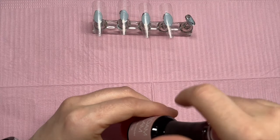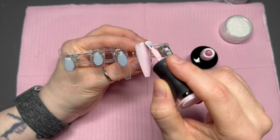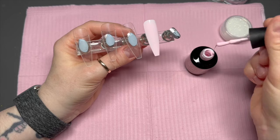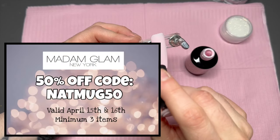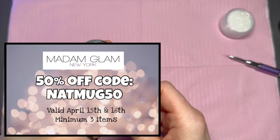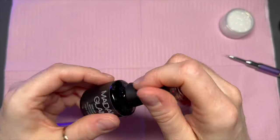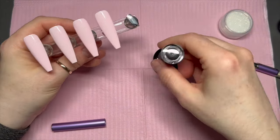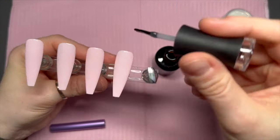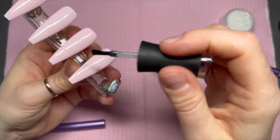While we're on the subject of Madame Glam, I just want to let you know that they are having a 50% off event site-wide on a minimum of three products, and this will be on April the 15th and 16th. You can use code NATMUG50 to save 50% off on those two days. I'll put a post somewhere as well so that you can find the information. So if you need to stock up or you just want to treat yourself, use that code and you'll save 50% — absolute bargain.